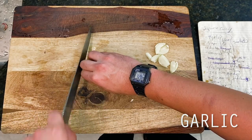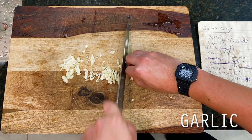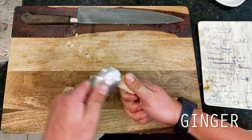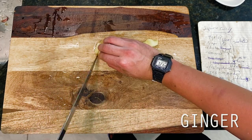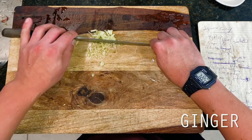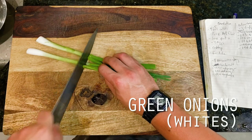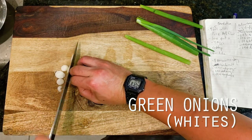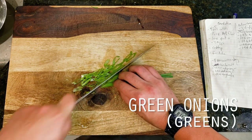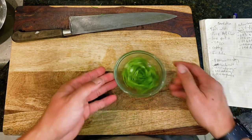Alright, diving right in, we're starting things off first with the aromatic veggies of our curry today, which we'll be more or less borrowing from our white miso curry from a few months back. This is 4 cloves of crushed and minced garlic to start, followed by 1 inch or about 1 tablespoon of fine minced ginger, and the whites of 3 green onions sliced up thinly. Then the reserved greens of our green onions, sliced thinly on a bias and set aside as our final finishing garnish.